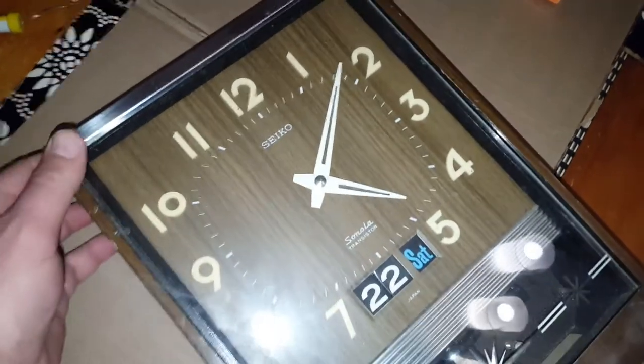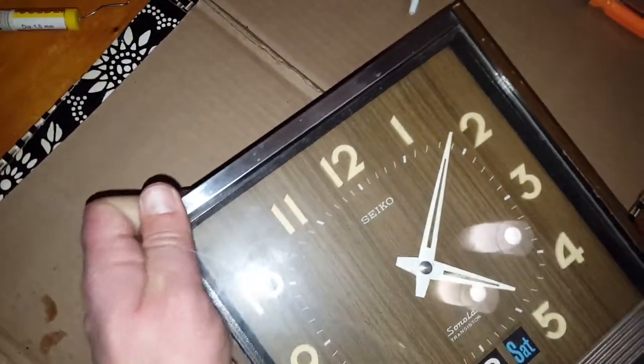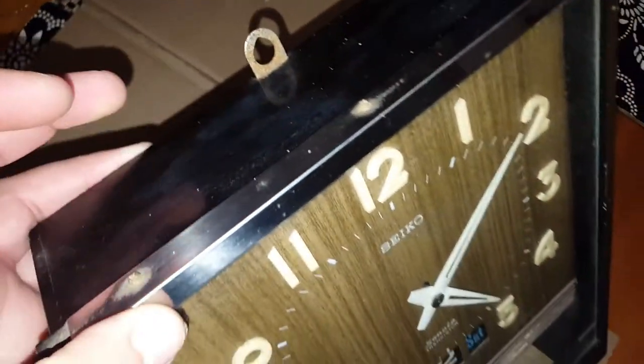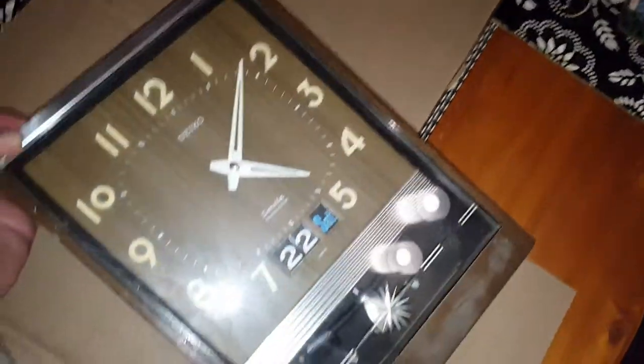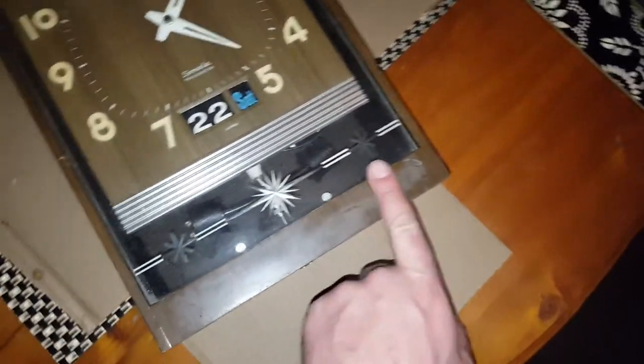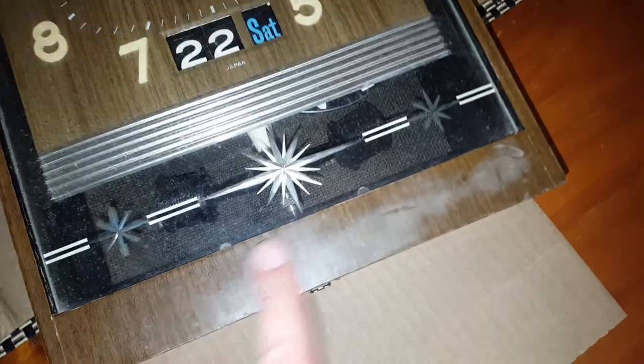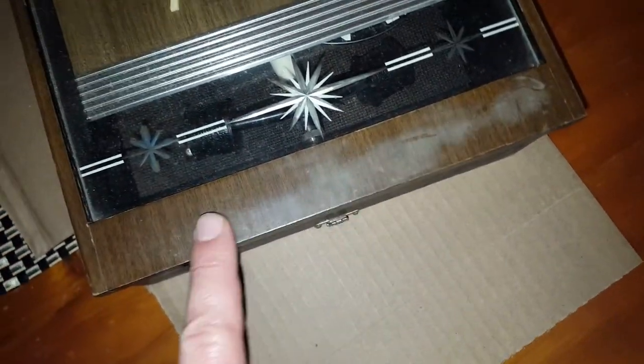I've got it up on my dinner table and I'm going to start by taking the glass out and giving it a clean. From the top here there are some screws, so I'll take those out and start with cleaning this glass. Then I'll follow through with giving the case a clean and seeing if I can get it back to how it should be looking. I don't know if that's just old furniture polish on it.